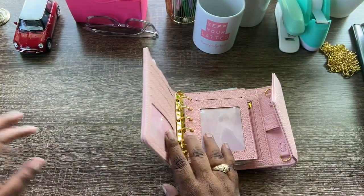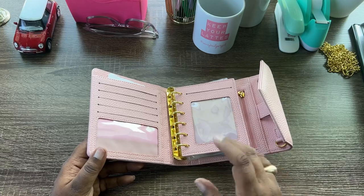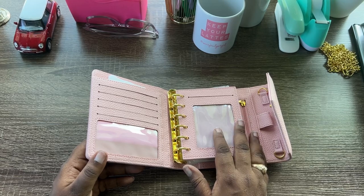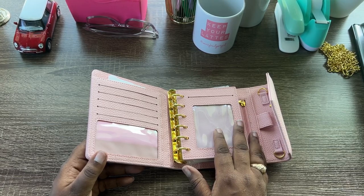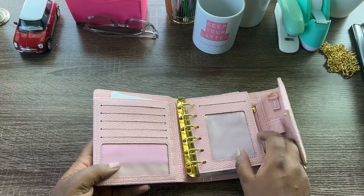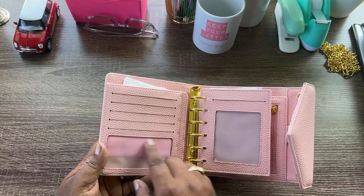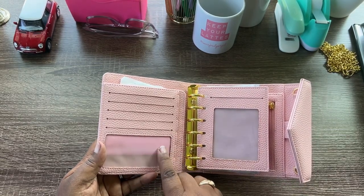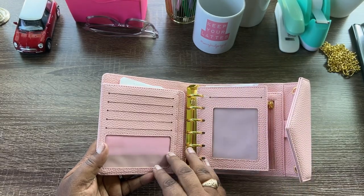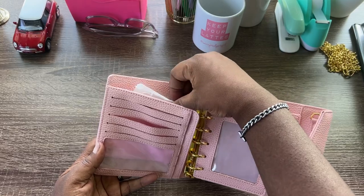This three-way cut wallet is an A6 size, which means you don't have to fold your bills when you're cash stuffing. But this wallet from Baddies and Budgets is an A7 size, which means you do have to fold your currency, at least if you are in the US, UK, Australia, or countries like that. It's got one, two, three, four, five card slots right here, including an ID window, which is great — remember the Rachel Cruz wallet was missing that.